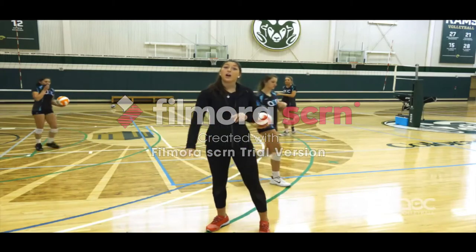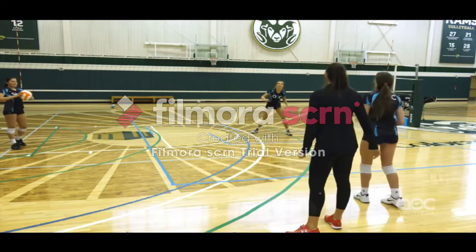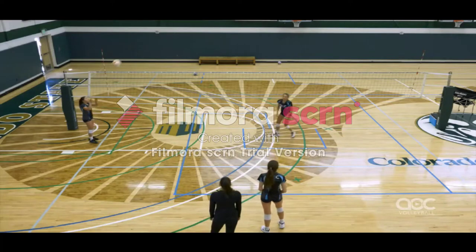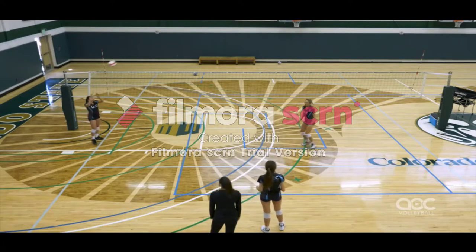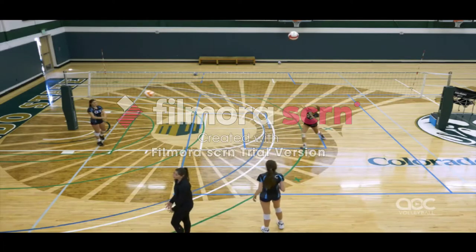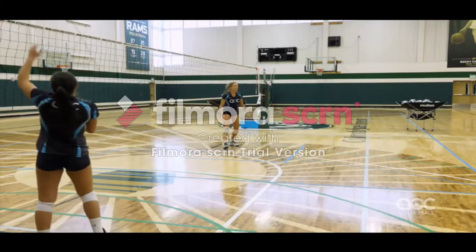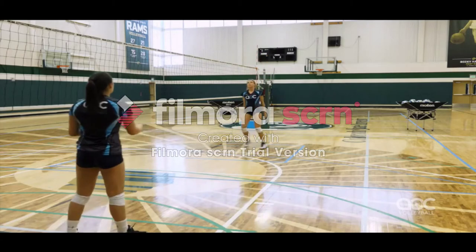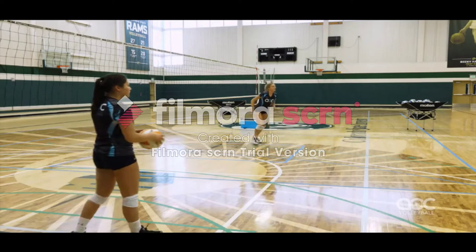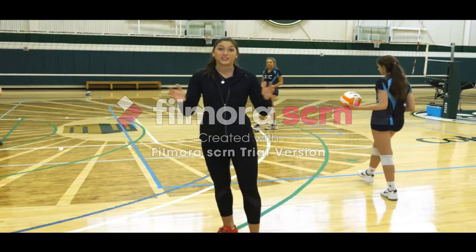The last jump setting move is going to be off just the right foot — a quick emergency move right off the net. It's going to be nice and tight, just one step. Even on this move, we already want to be squared up to the outside; we don't want to be turning as we're setting. Keep finishing nice and high. And that's the basics of jump setting right there.